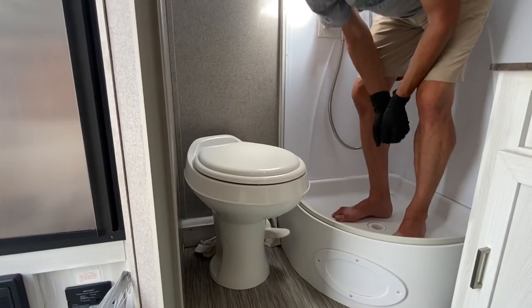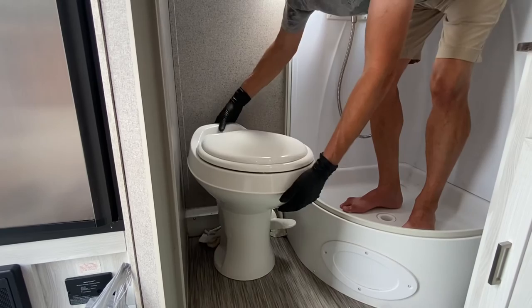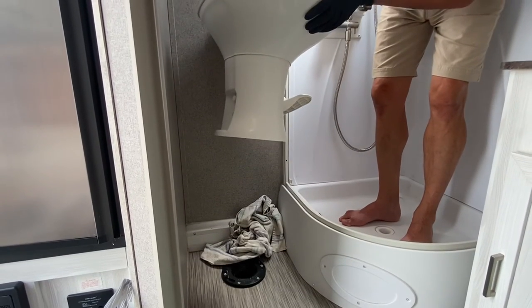Now that you've loosened those nuts on the right and left side of the commode, go ahead and take those nuts off. With the water line disconnected from the rear, you should be able to lift this unit right off the post. It will be very light — should be nothing to it.